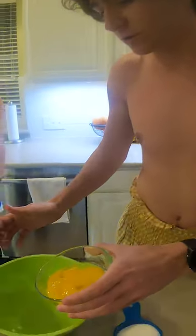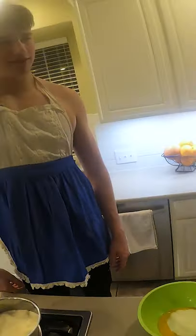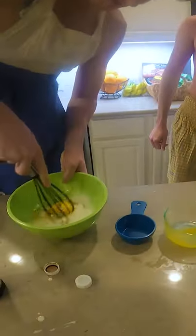Now we got to get the rest of the mix — we're gonna put in the egg yolks, half a cup of sugar, and now we're gonna whisk it together. Now that the cream has come to a boil, we can turn the heat off.